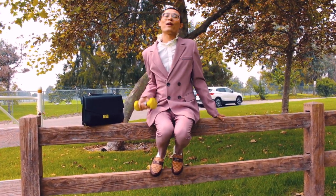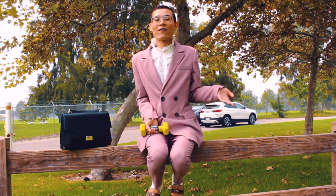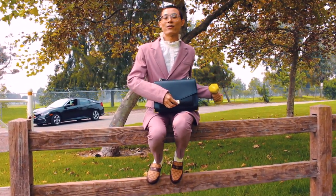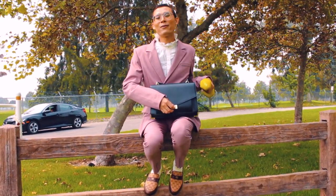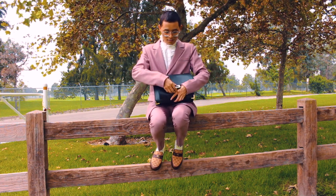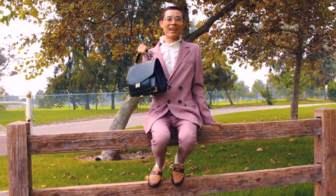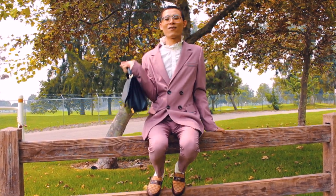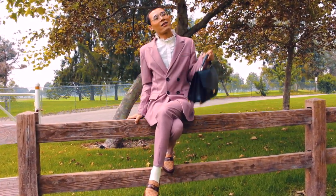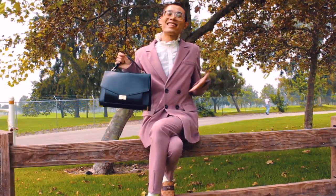I'll teach you guys a favorite trick of mine, where you can actually do weightlifting in style. This trick is so good that sometimes no one can tell that you're actually doing the workout. First, grab your favorite handbag. Then, grab your favorite dumbbell — mine is 5 pounds, it's so heavy. Put it in your handbag like this. Lock the bag. And now you can do this workout anywhere and no one knows that you're doing the weightlifting workout. They will think that you're actually playing with your bag. Imagine doing this on the subway, at the bus station, in your office, at your office desk.